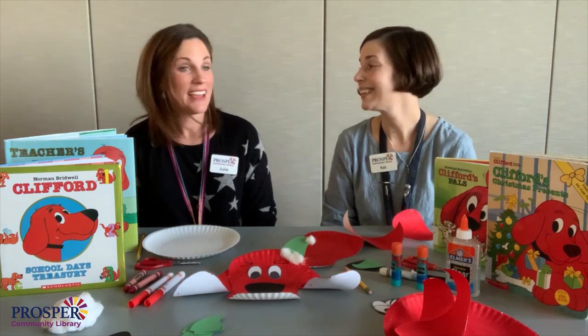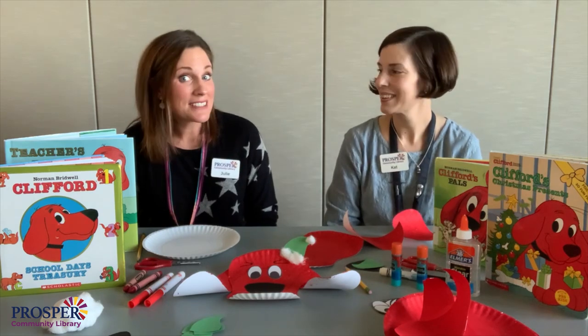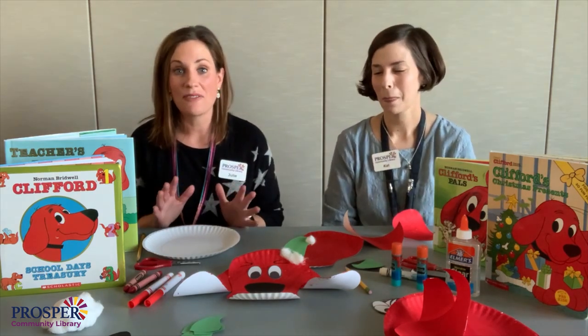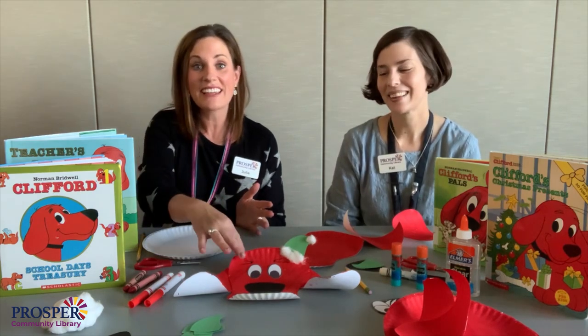Hey everybody! Happy Crafternoon! Who likes dogs? I love dogs. Me too. Especially red dogs, dogs that are larger than life like Clifford.